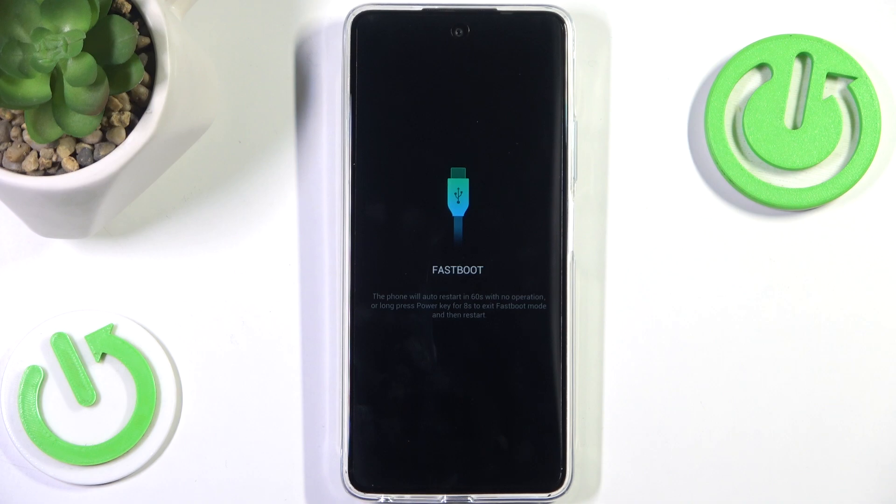Now here we can basically plug in our phone. Obviously if you want to play around with the bootloader, here's your chance. I don't have anything prepared, as this is not specifically a bootloader tutorial — it's just how to get into one on ITEL phones.